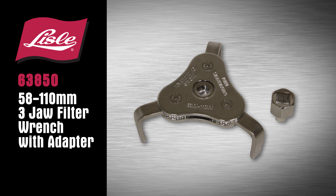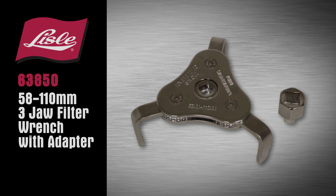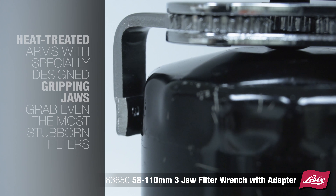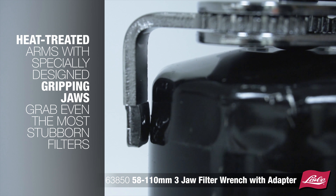Introducing the Lyle 63850, 58 to 110 mm 3-jaw filter wrench with adapter. The filter wrench fits smaller filters from 58 to 110 mm. E-treated arms with specially designed gripping jaws grab even the most stubborn filters.